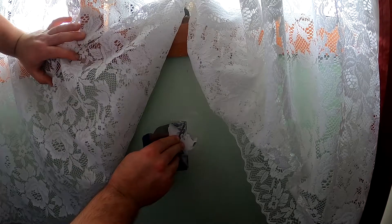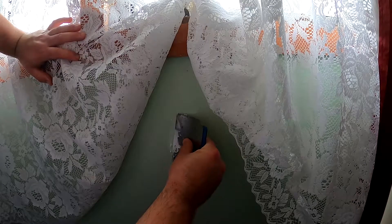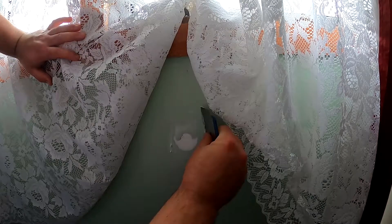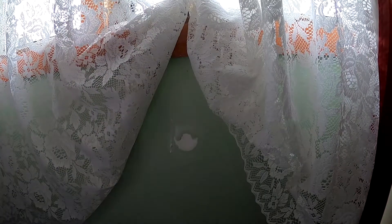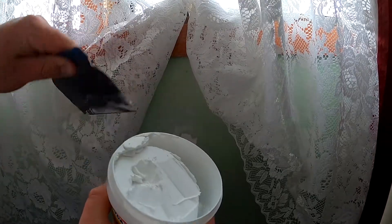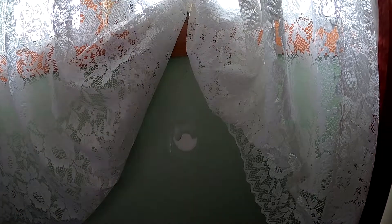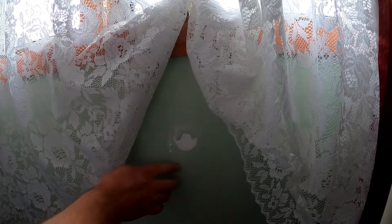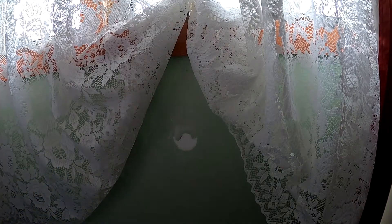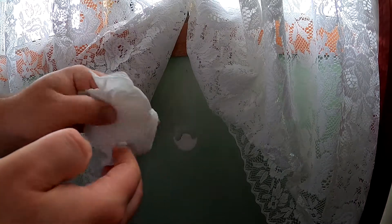Apply pressure so it's a nice firm fit, and go back the other way with it. You can just keep on working it like that until you're happy. I'll clean this up and put the filler back off the spatula. I'll give this about 15 to 20 minutes to dry. You can clean up the wall too — just with a couple of tissues if you've got them handy.